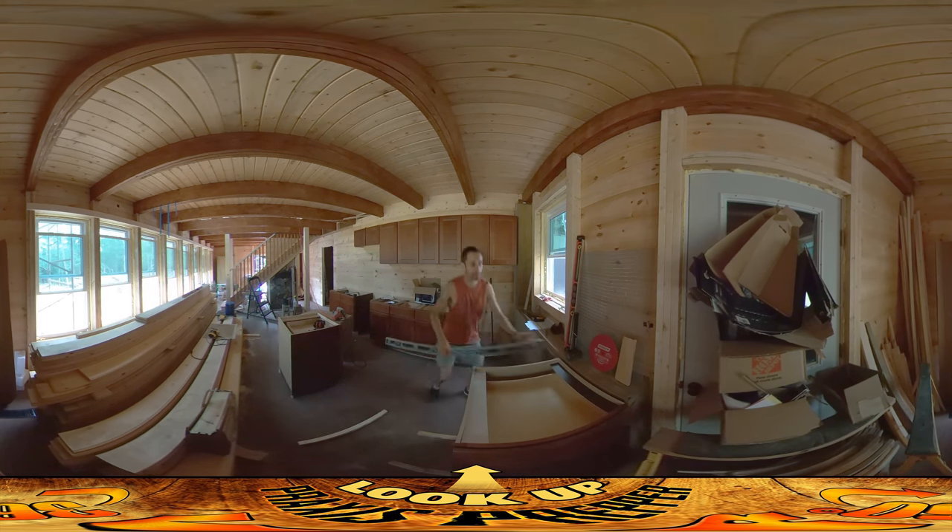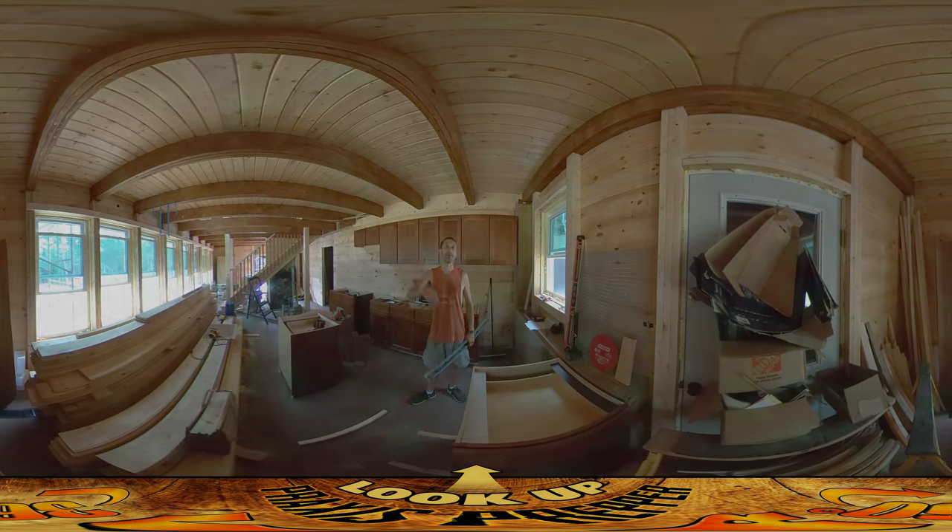Now this reference point is transferred to this cabinet, which can be transferred to all the others. Every time you transfer a point there's a little bit of error, so ideally you'd use a super long level to go all the way from one end to the other — but this is the longest level I've got. From here I can use it to gauge all the rest of the cabinets along there. So that's alternate ways of using saws — that's it, thanks for watching.